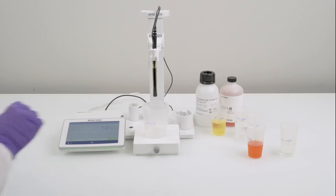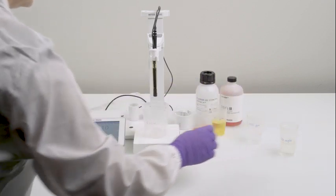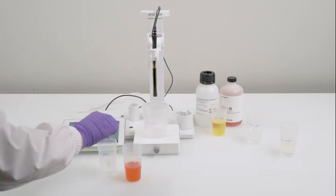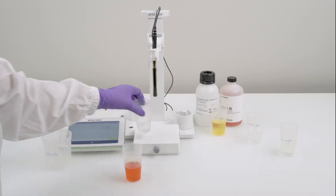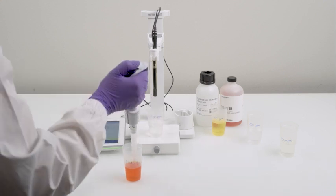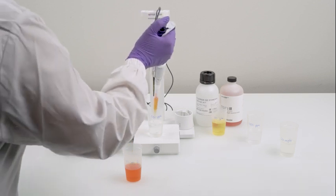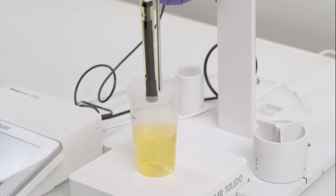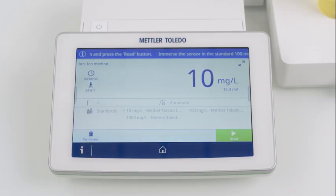Next, take the beaker containing the 100 ppm standard. Add a stirring bar and the necessary amount of ISA solution. Immerse the sensor and the temperature probe into the beaker. Press the read button to start the calibration.